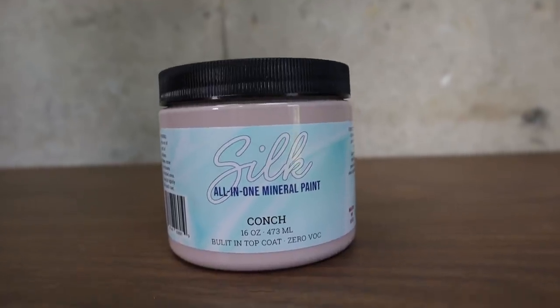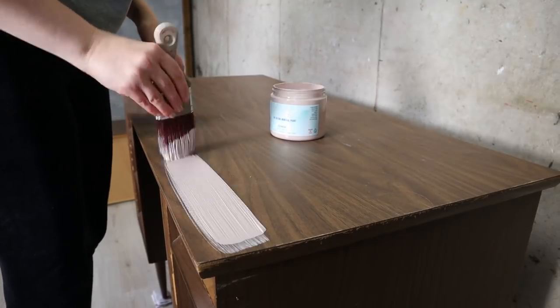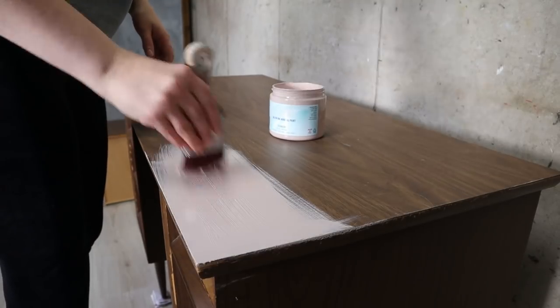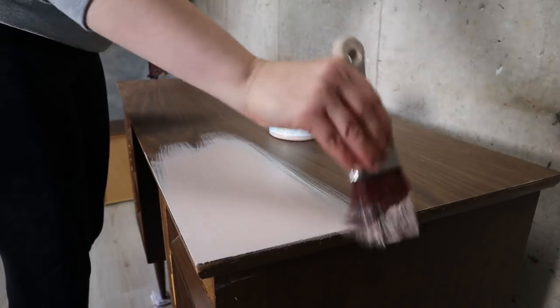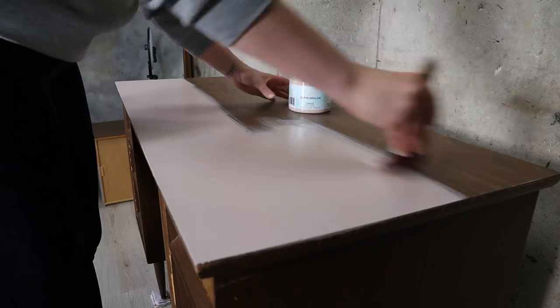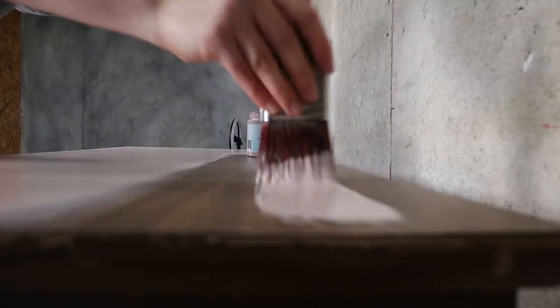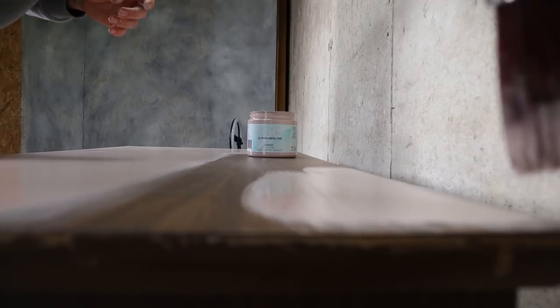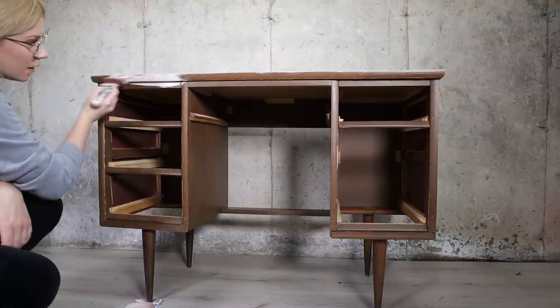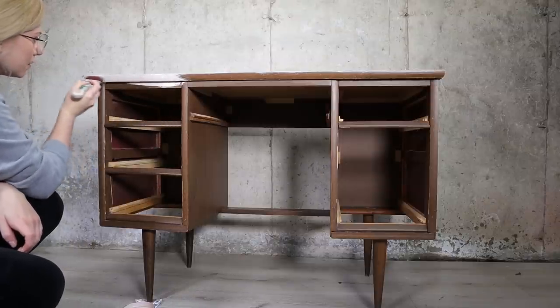I'm using Conch for my main color of the desk. It's such a beautiful pink color with a little earthy feel to it — just perfection in my opinion. Silk Paint did such a good job picking these soft neutral colors; I love them all.